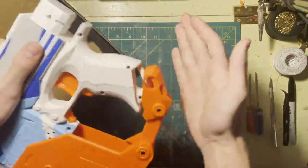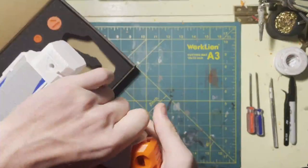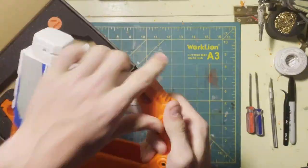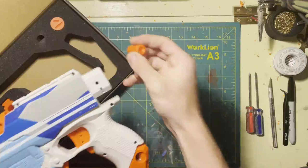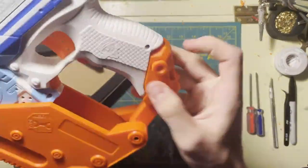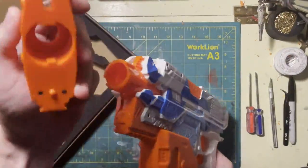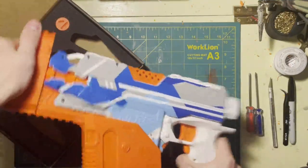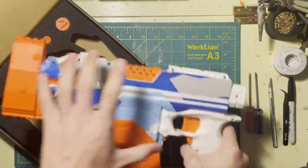This piece back here friction fits right in there. All the parts in this kit are a very tight fit, so it's definitely not going to go anywhere. Then you take your little pin and it just clicks right in there. Next we have the barrel piece — it's just like an N-Strike barrel lug. It goes on the front and you twist it, and that's it.